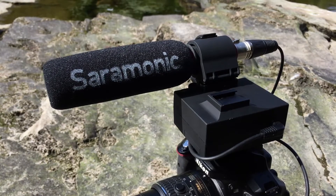Today I've come to test out the Saramonic MixMic, the powered XLR adapter for DSLRs, and I've come to one of the loudest local spots that I could find: the M6 motorway.